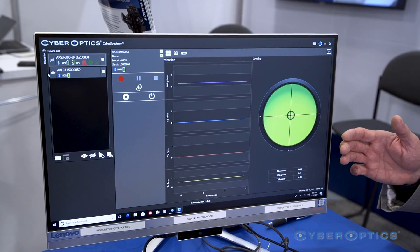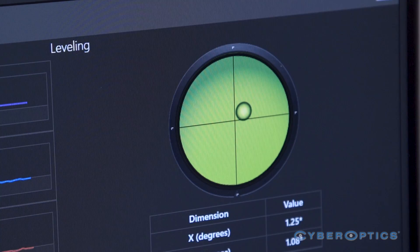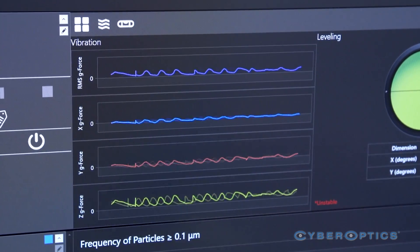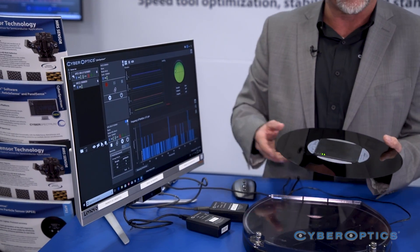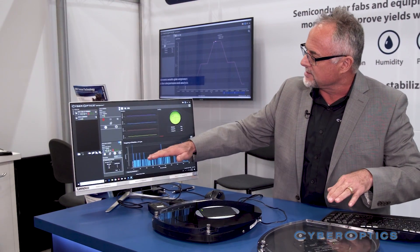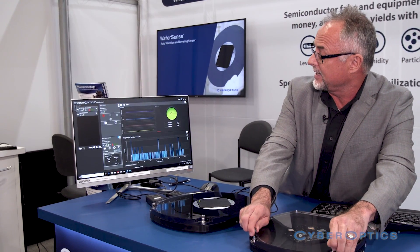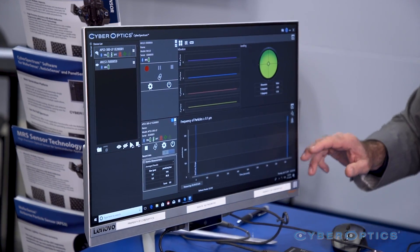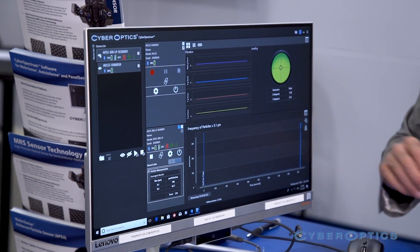Right now with the AVLS3 we have leveling and vibration in X, Y, and Z. I'm going to add another WaferSense — in this case it's our particle wafer. The screen splits, and you can see the particle counts have gone up since they've opened up the clean environment.